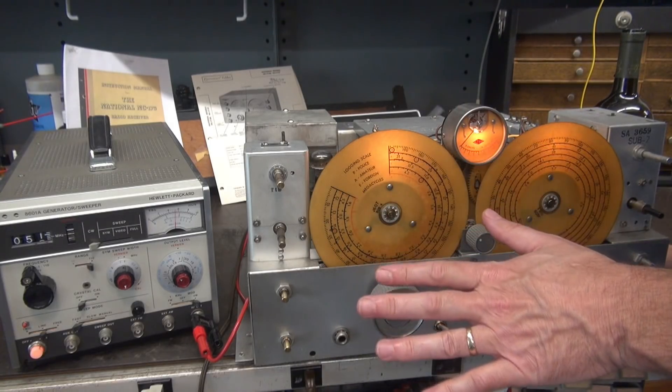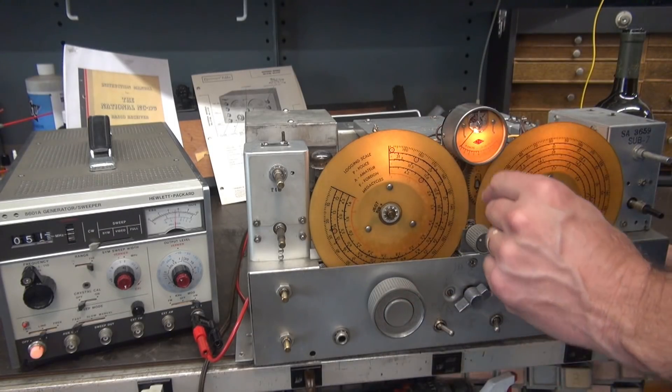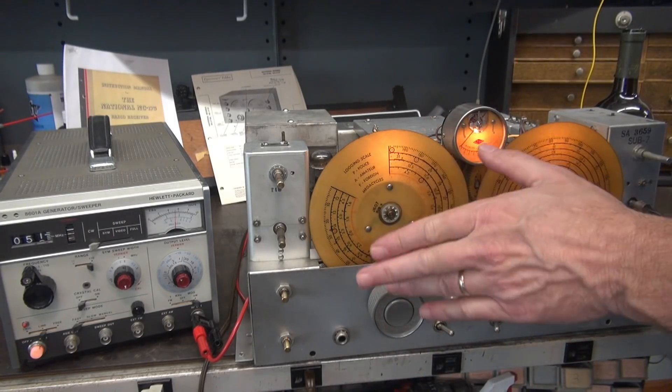I don't really care about the calibration right now because there's other work that needs to be done to the receiver before we even attempt to align the RF.